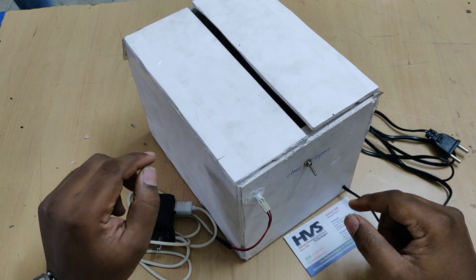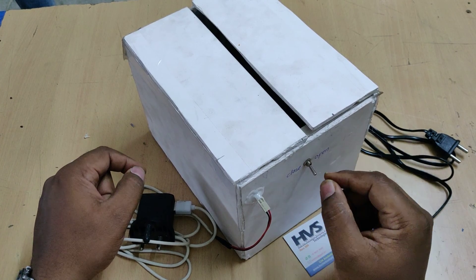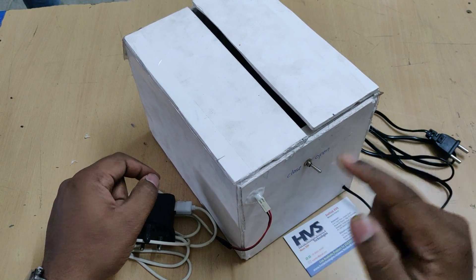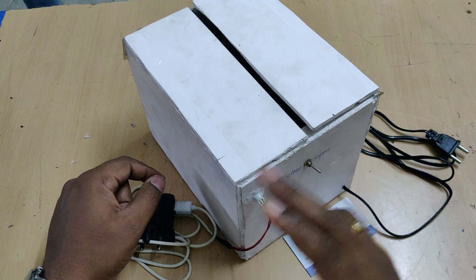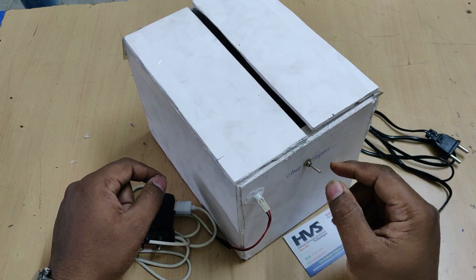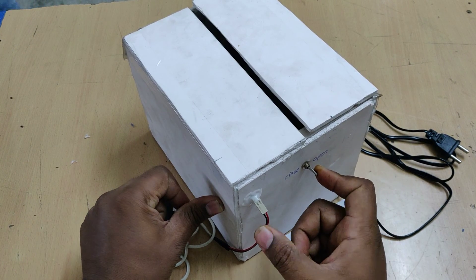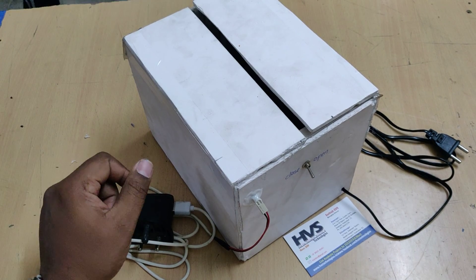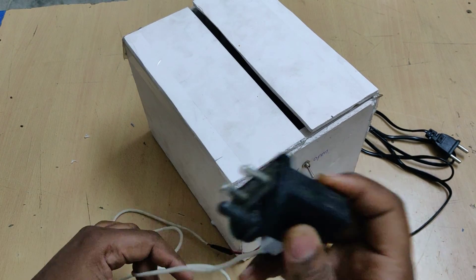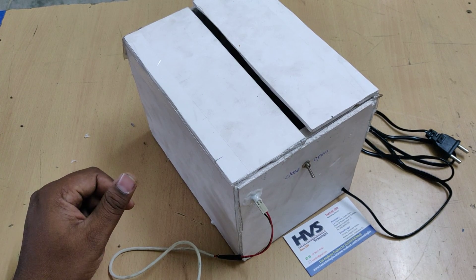The DC motor is connected such that when placed in open mode, it rotates in the clockwise direction to lift the two doors up to the open limit. For closing, the limit switch at the bottom triggers the motor to rotate counterclockwise. Let us now see the demonstration.